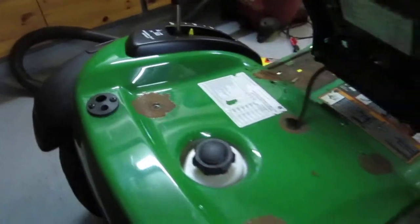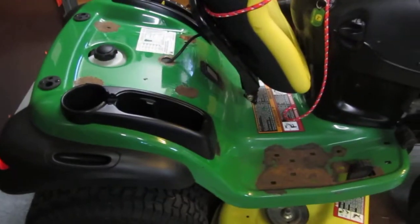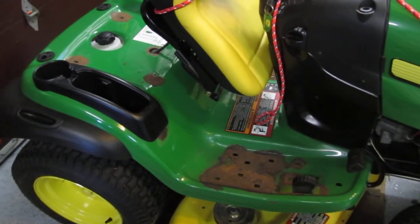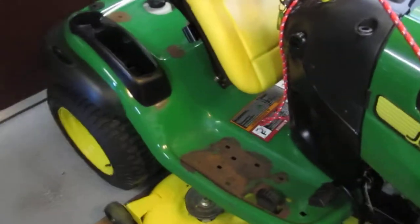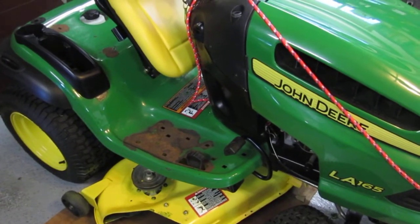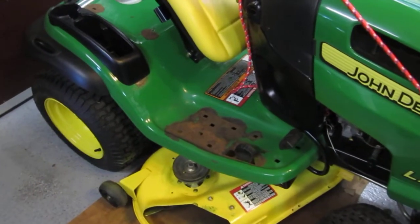I bought this tractor as an upgrade to a basic 12.5 horsepower tractor I had for 15 years, that I didn't have a spot of rust on — I guess I took care of it. And as I did with this tractor, I'm horrified to see what's going on here.